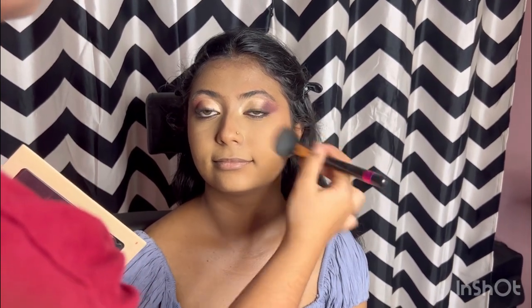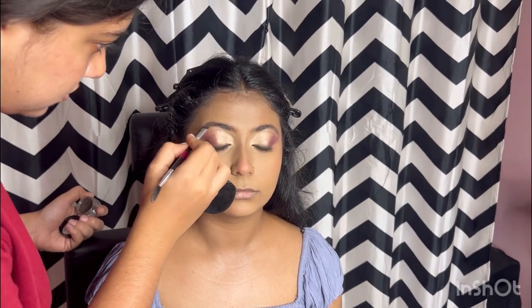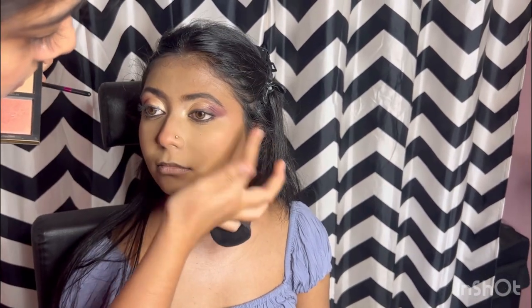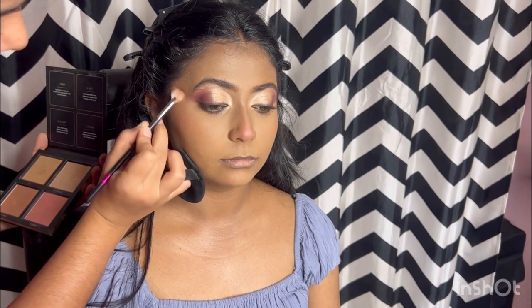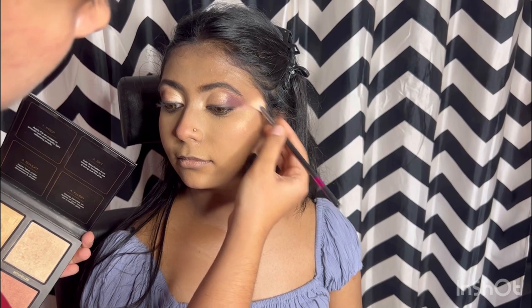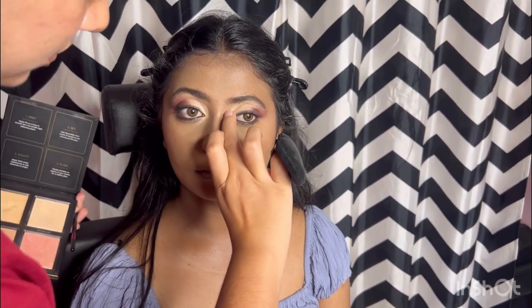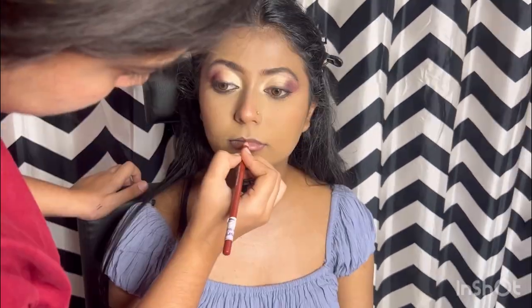Follow me on Instagram — I will put my account link in the description box. Now I am doing the eyebrow filling using my favorite ABH brow pomade. I am applying this highlighter using a Beauty 3D highlighter palette on the high points of the face. Trust the process — until the very end you won't have a full idea of how the makeup looks, so wait until everything is done.